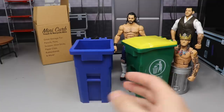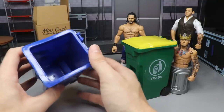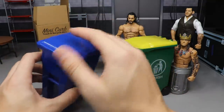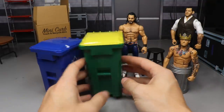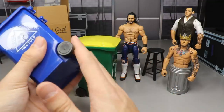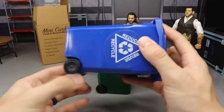You see how deep these are — if you open it, it probably goes five or six inches deep. They also have operational wheels — they actually roll, like a real trash can or recycle bin. This looks exactly like the one I have outside that I put all my garbage in.